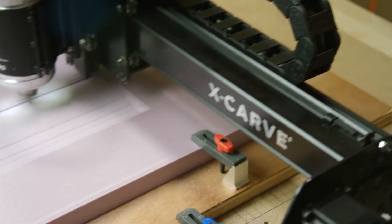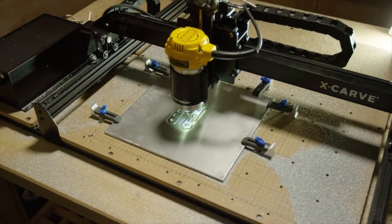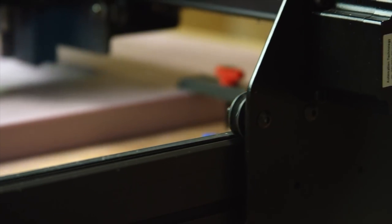Inventables makes another product called the X-Carve, and essentially what this is is a big giant board with an XY-axis on it that moves a Dremel around to carve your projects out of whatever material you'd like. But they realized that not everybody has a shop, or proper dust collection, or in general a place that they can use something like that — and that's why they came up with the concept of the Carvey.